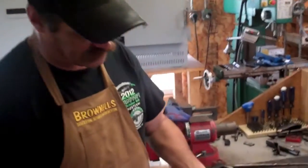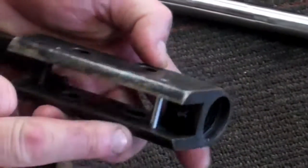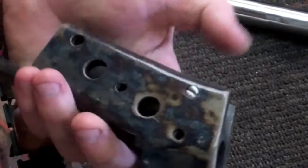Once again, off camera I'll trim it to length and polish the other end of it up, and it looks like it's going to be a pretty darn good fit. Take a look on this other side right here — everything's fitting nice and flush. We've got our length, fits nice and flush over here. Now let's pull this screw back out and I'll show you how I heat treat and harden it.